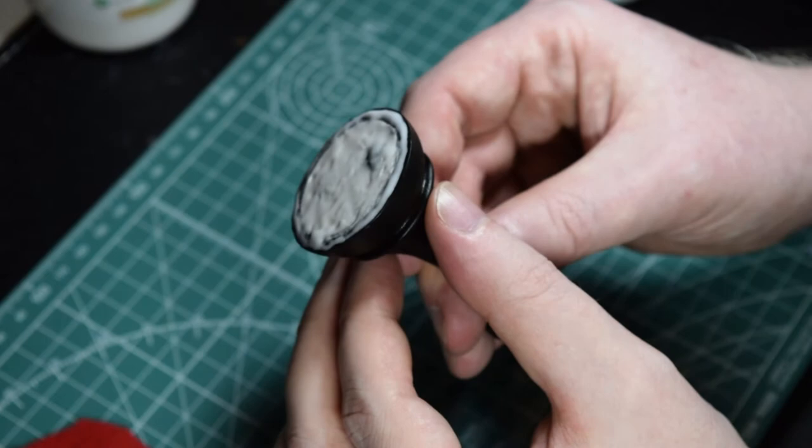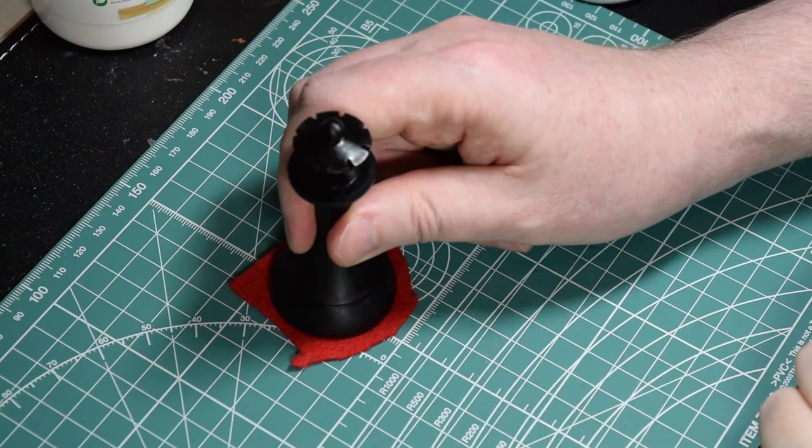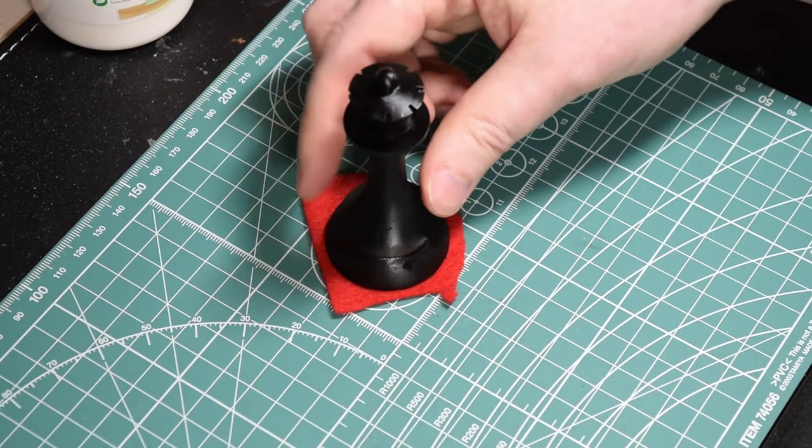Then just press the piece firmly onto the felt. Turn it around, press it well, make sure that it's adhering. And then put it aside — it will take about an hour to dry.